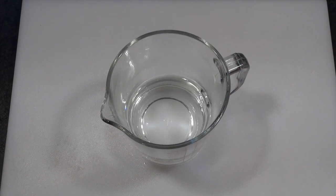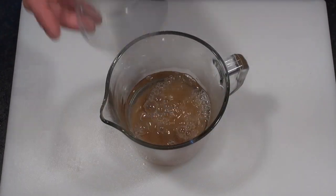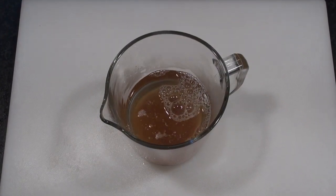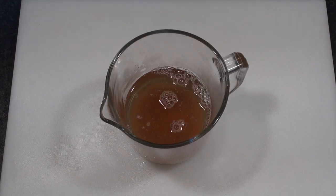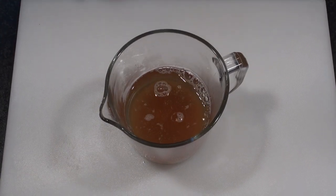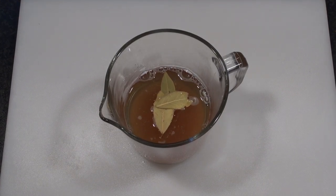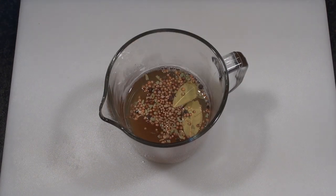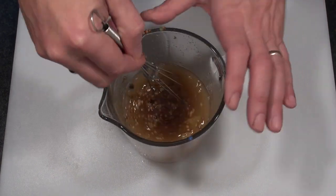First thing to do is to make a brine. You need about half a pint of warm water. Add into that three tablespoons of brown sugar, three tablespoons of salt, a couple of bay leaves, and a teaspoon of pickling spices. Give that a stir until the sugar and salt have dissolved.